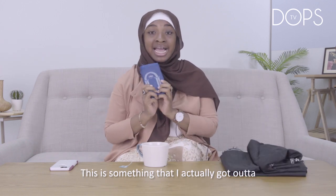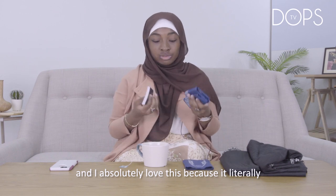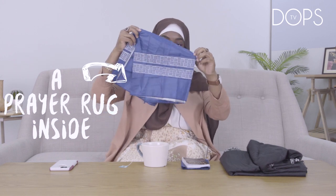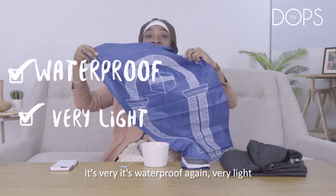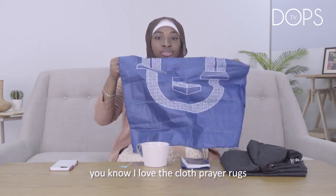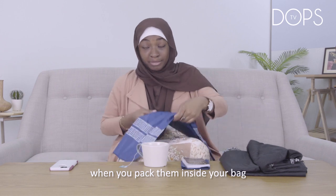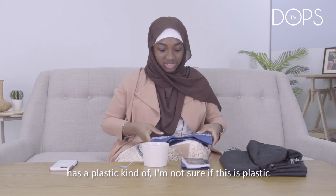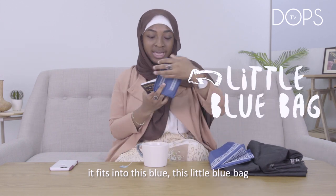This is something I actually got at an Eid Gala event at NGIT, which is a sister school. I absolutely love this because it's literally a prayer rug inside. It's waterproof and very light. I love the cloth prayer rugs, but they tend to be really heavy when you pack them in your bag. This one is really light — it has a plastic-like material — and it can fit in your bag inside this little blue bag.